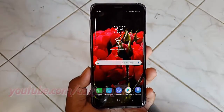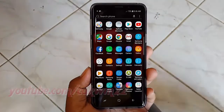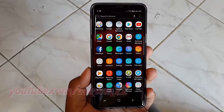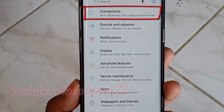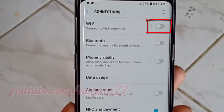Or you can turn on or turn off Wi-Fi via Settings. From the home screen, swipe up or down from the center of the display to access the apps screen. Tap Settings, tap Connections, then tap the Wi-Fi switch until blue to turn on, or tap until gray to turn off.